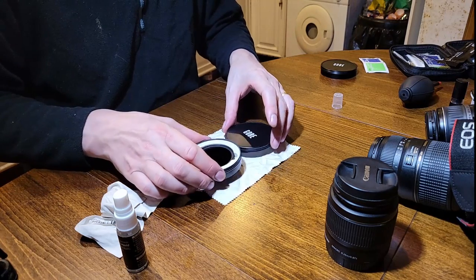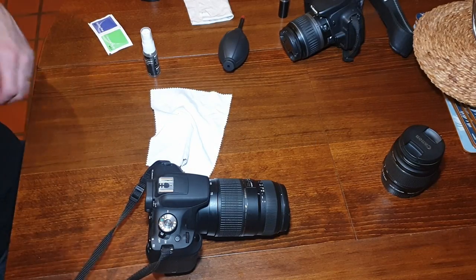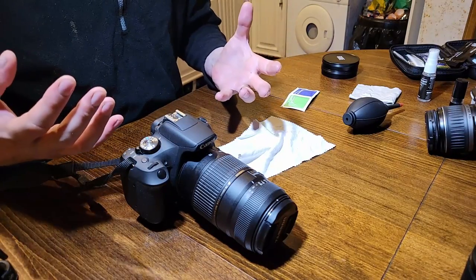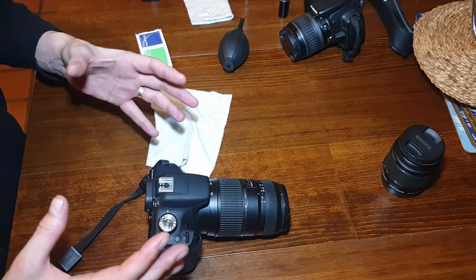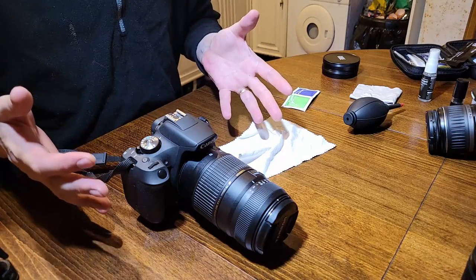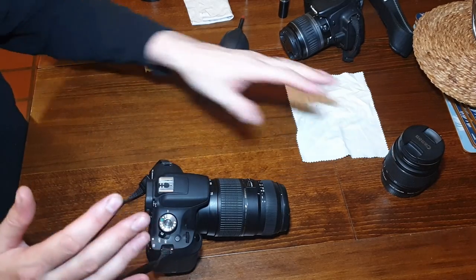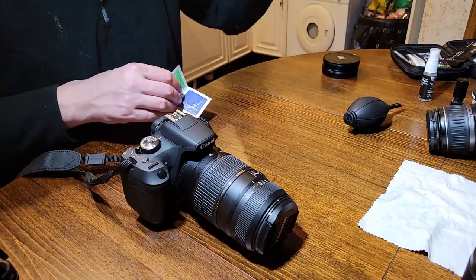Quickly onto the camera body now. There are a couple of things I use on this one. I know it's more about keeping your camera looking nice than stopping functionality issues, but regular cleaning of the outside of the body and the LCD screen is going to keep the value of the camera. If you look at changing your equipment, a nice clean, well-looked-after camera is going to get you a lot more money than one that's got scratches, dents, marks, and mud all over it. Keeping the body clean is just as important as your lenses.